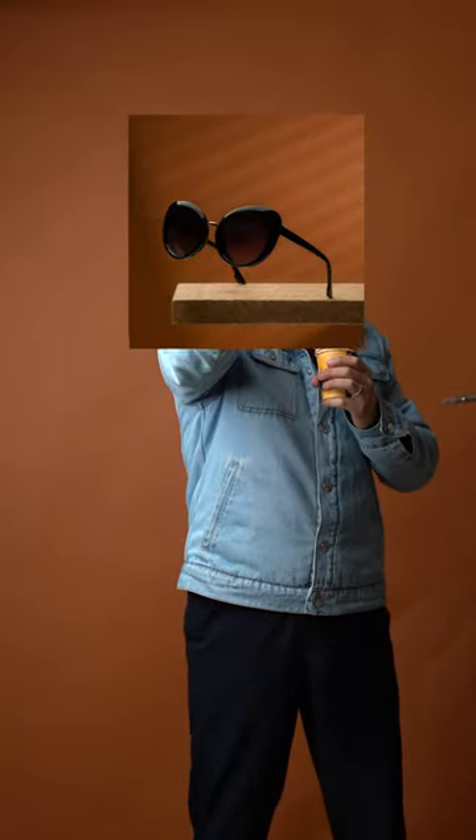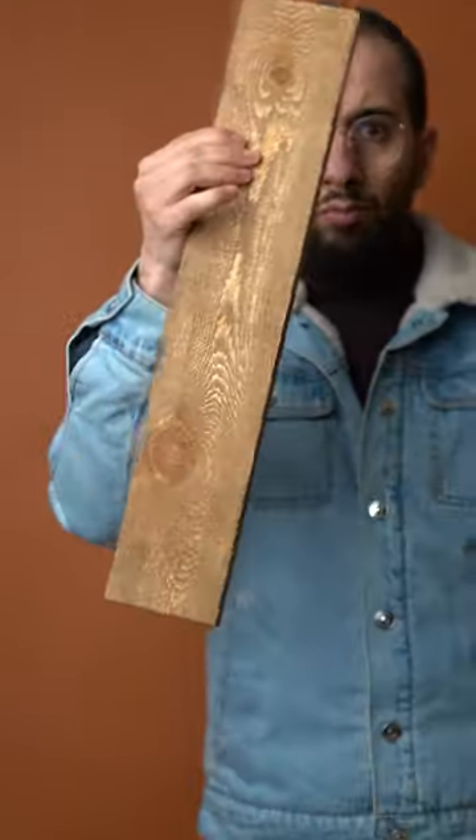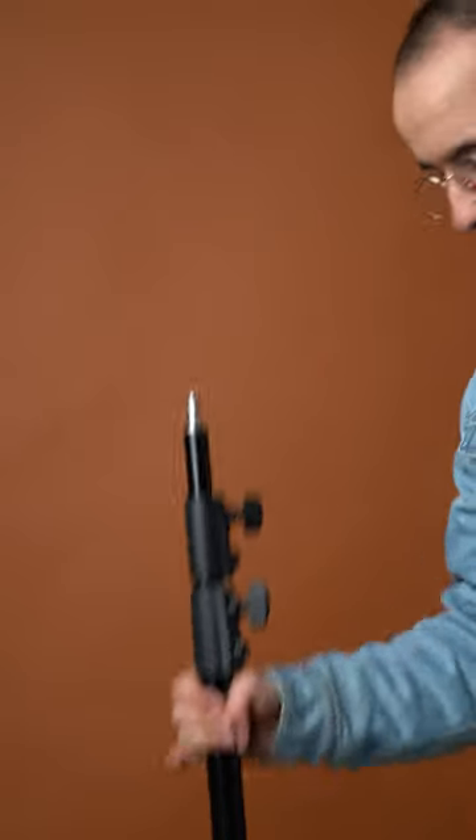Do you want to take a photo like this? Let's do it. We need a background clip, clamp, and a piece of wood. We're going to mount the clip clamp on the light stand.